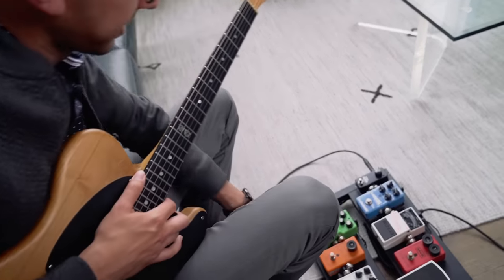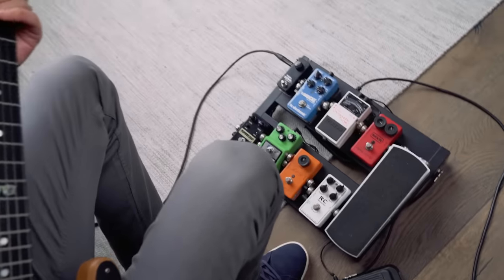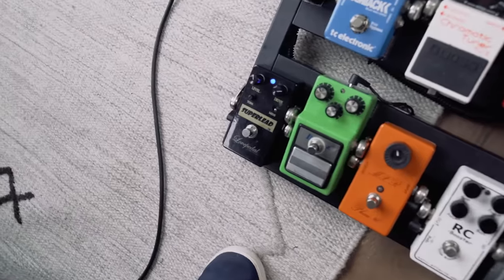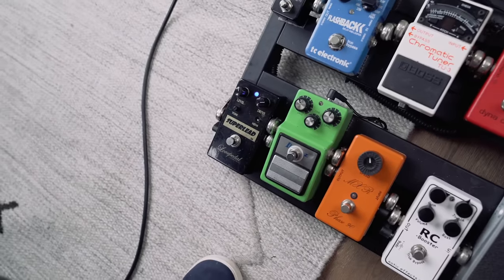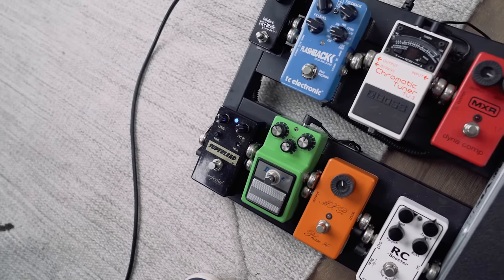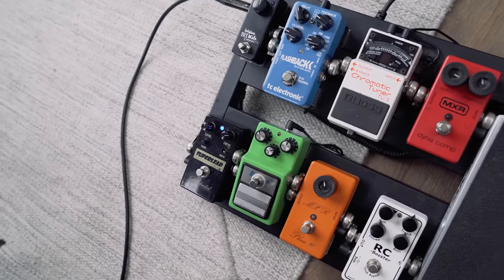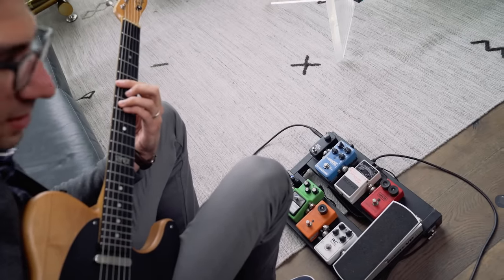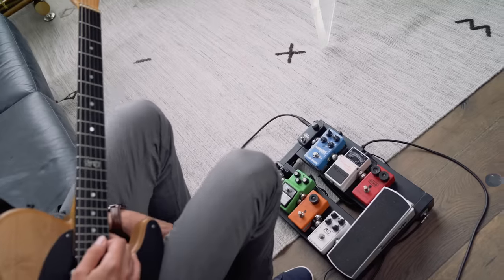From there I go into what is more of a full-on distortion pedal. This is sort of a Marshall kind of sound — that's your full-on rock and roll.